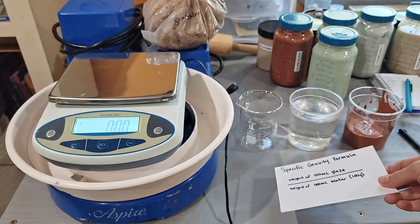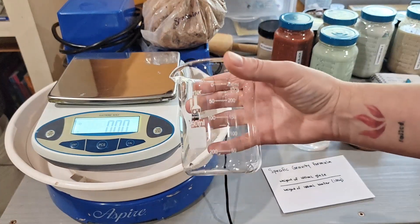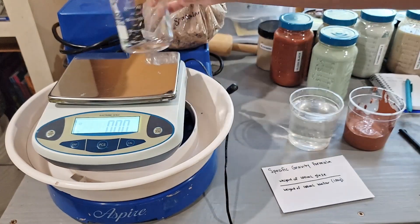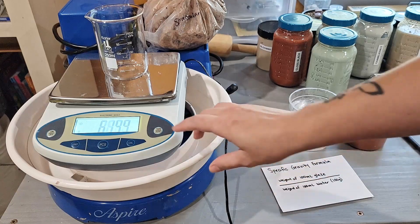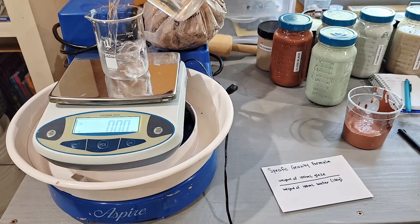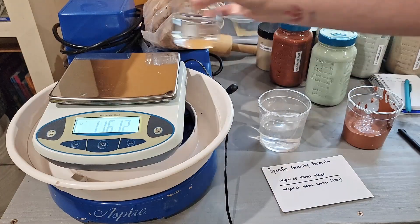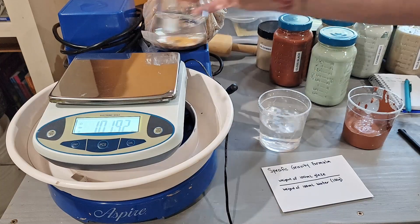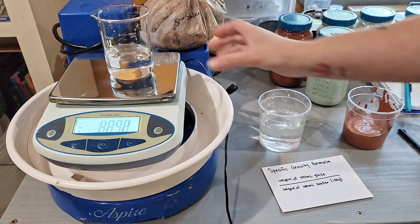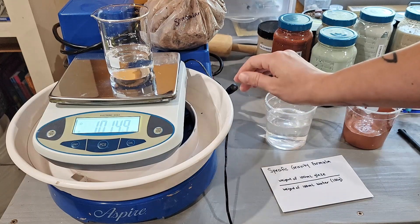We're going to go ahead and get an accurate scale here and we have a beaker. I'm going to put the beaker on the scale, zero out the beaker, and then measure out 100 milliliters of water — and that's about it right there.